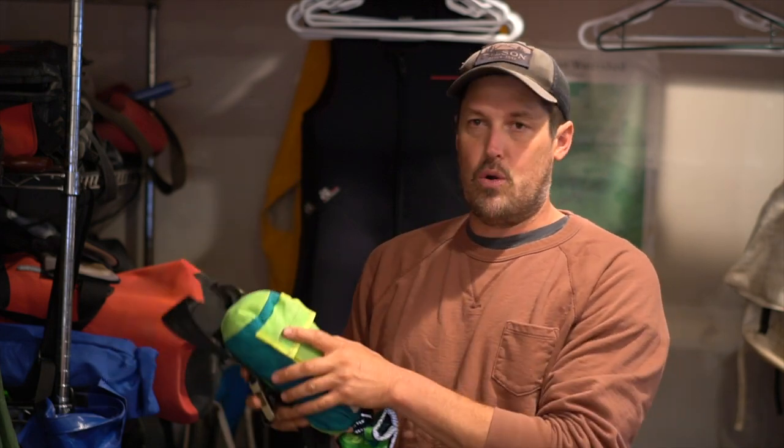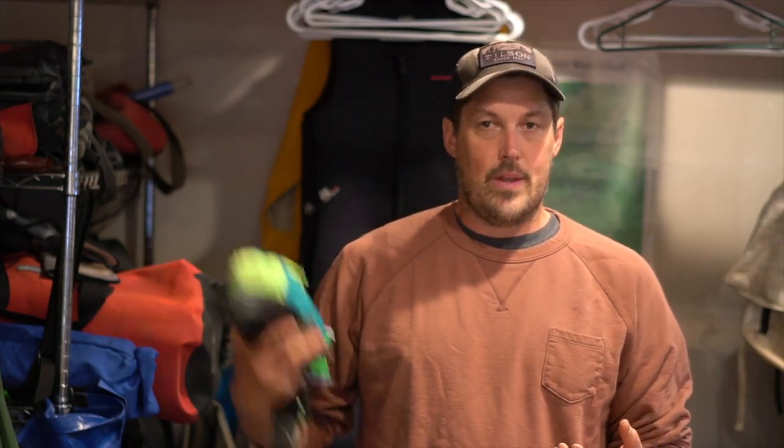The only downside is it's really made as a waist belt throwback. When I'm guiding class four-plus and five, I want a waist belt throwback. But on a road trip I'm not going to wear this on my waist — it's a little impractical for class two and three. I want a throwback I can attach to my boat, but not something that's just full of dangers.